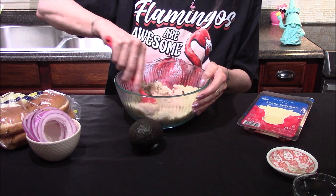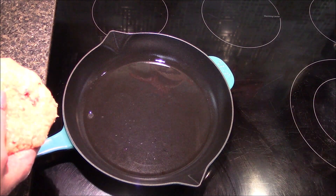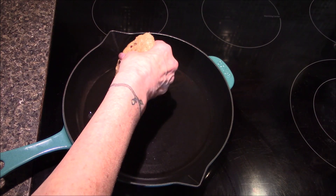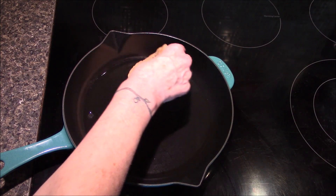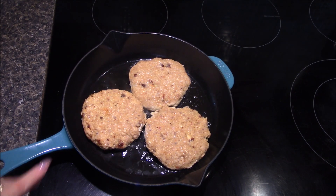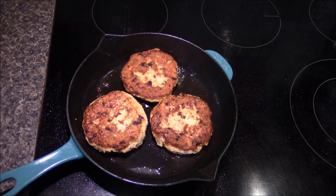Here at the stove I've heated up my skillet with one tablespoon of olive oil and I've formed the chicken into four separate patties. I'll allow these to cook for about four to five minutes on the first side. After about five minutes I've gone ahead and flipped them over.